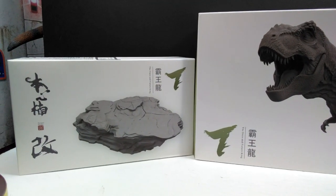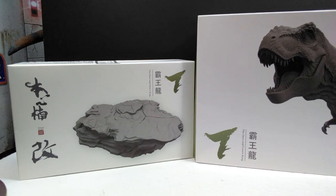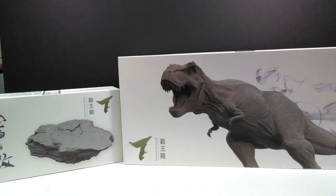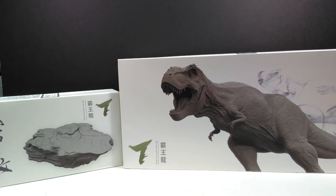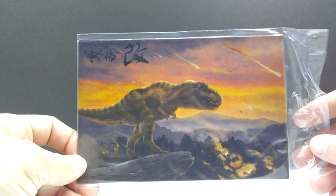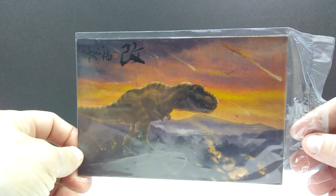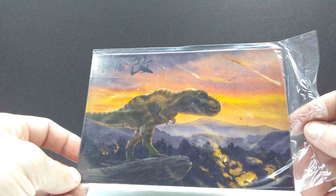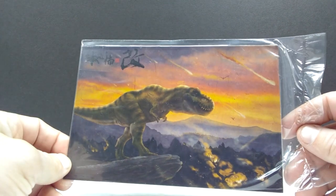The base box gives us a nice preview. Without further ado, let's pop both of these open and bring in our Tyrannosaurus and its base. Just like last time, we again have the art card, which is going to be the same in every single one of these figures no matter which variant you choose. You can see we have the Lost World Jurassic Park style paint scheme on the rex in the art card.